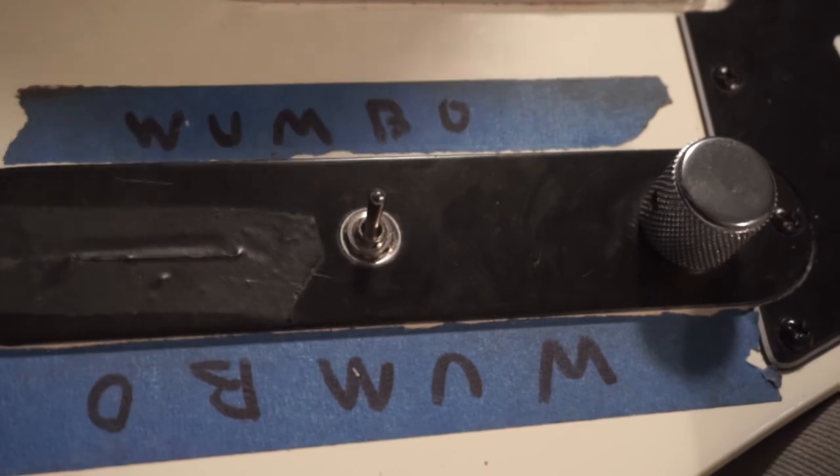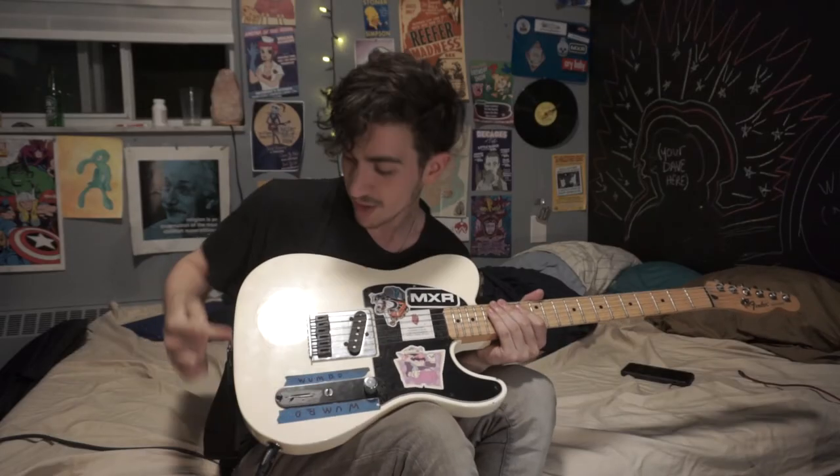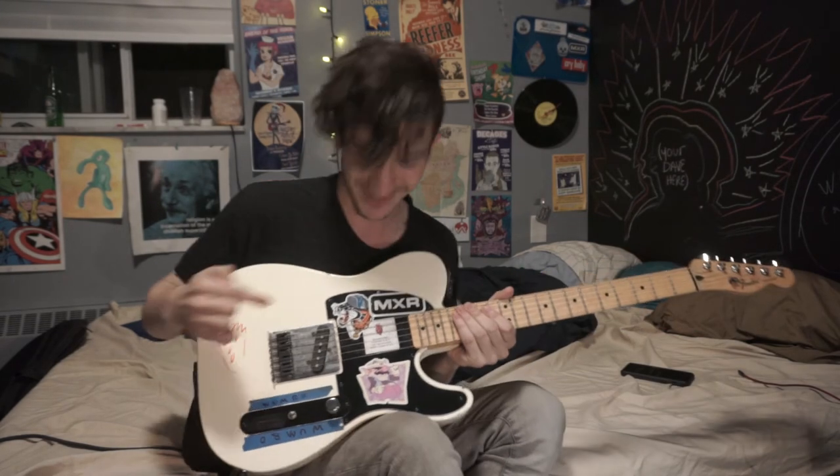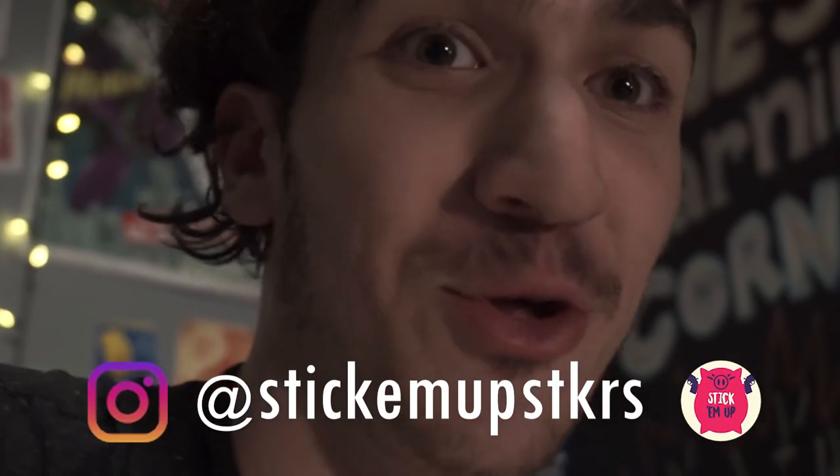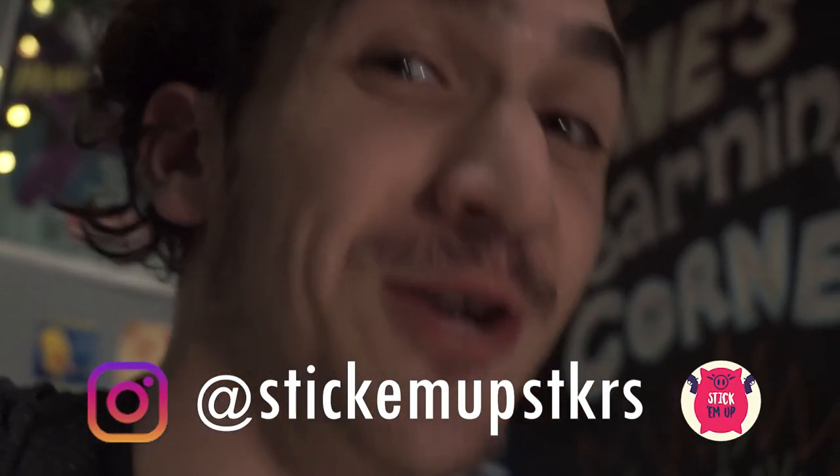You need to put the Wumbo on your guitar, man. Wumbo — study Wumbology. Over here we got Wario and some other stuff. My buddy Jake actually designed this Wario sticker — shout out to Jake, he's really cool, he designs stickers. I really don't know what his company is called, but check out a Jake that makes stickers.